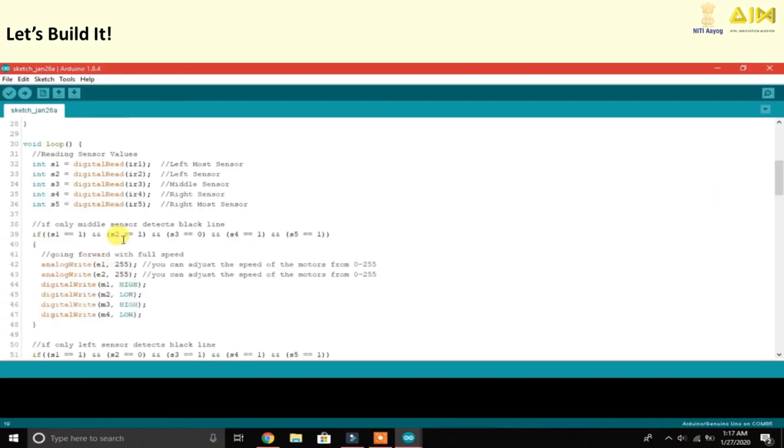Then upload the code to Arduino. This code tells the robot to read the sensor values and decide whether to go forward, turn left, or turn right based on the position of the black line.